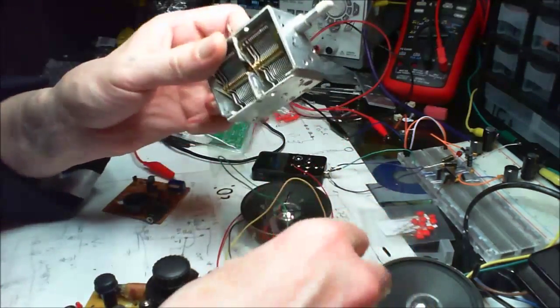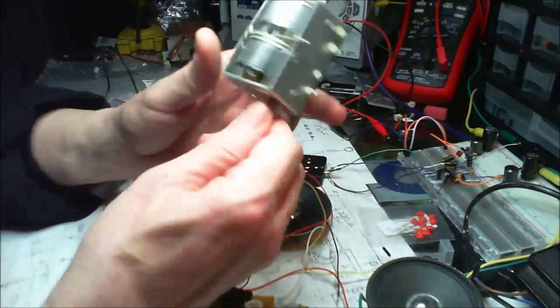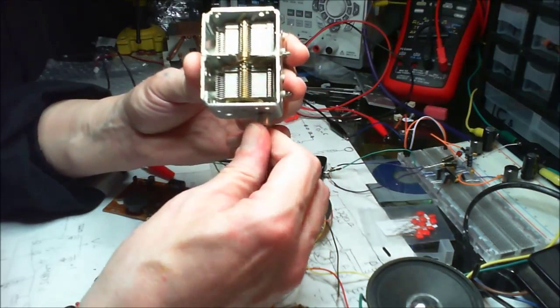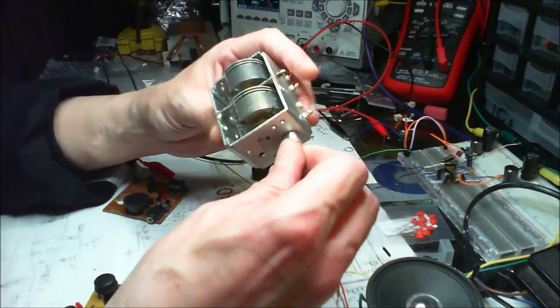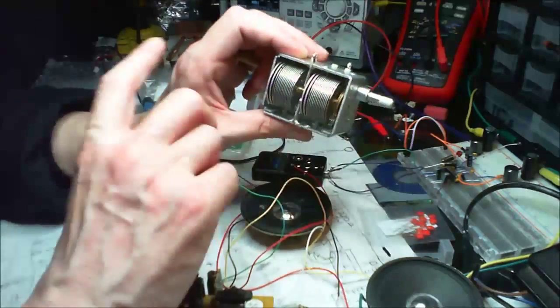I've got another one here — I like this one. Nice bit of kit that. I'm going to get myself some special cleaner for it.